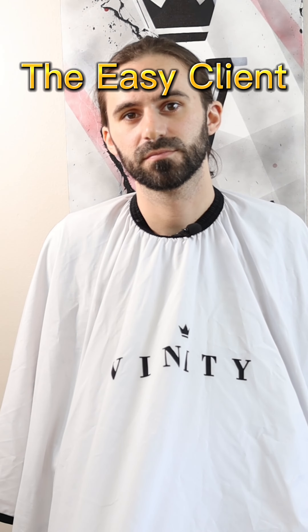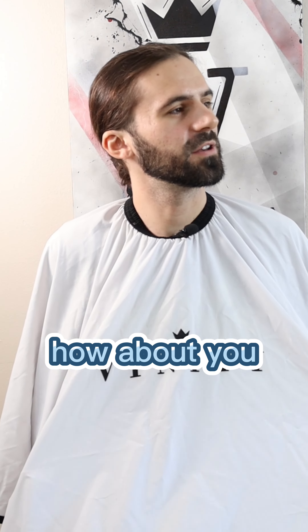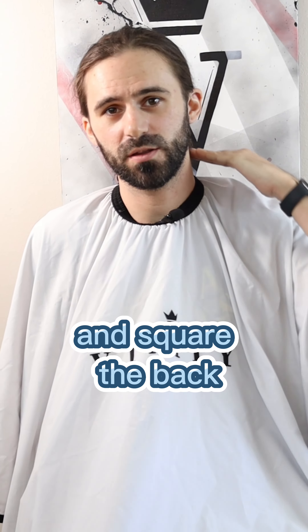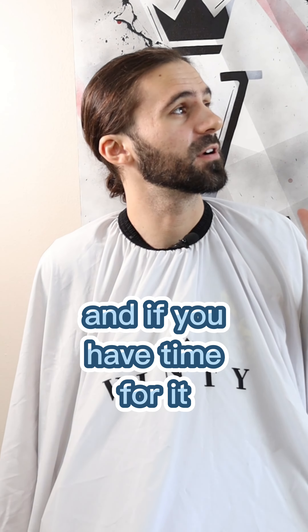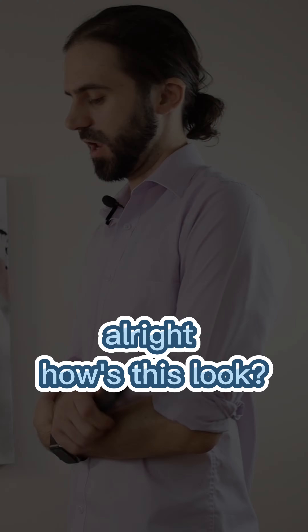The easy client. Hey John, how you been? What can I do for you today? Hey Joe, I've been good, how about you? So let me just do like a four on the sides, you can just take a tiny bit off the top, and square the back. And if you have time for it — if you don't, I understand — but I would really like to get my beard done as well too.